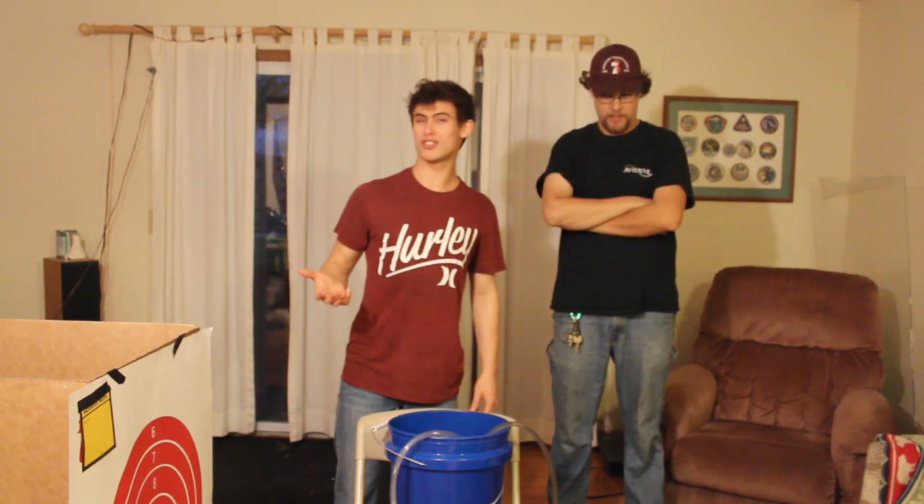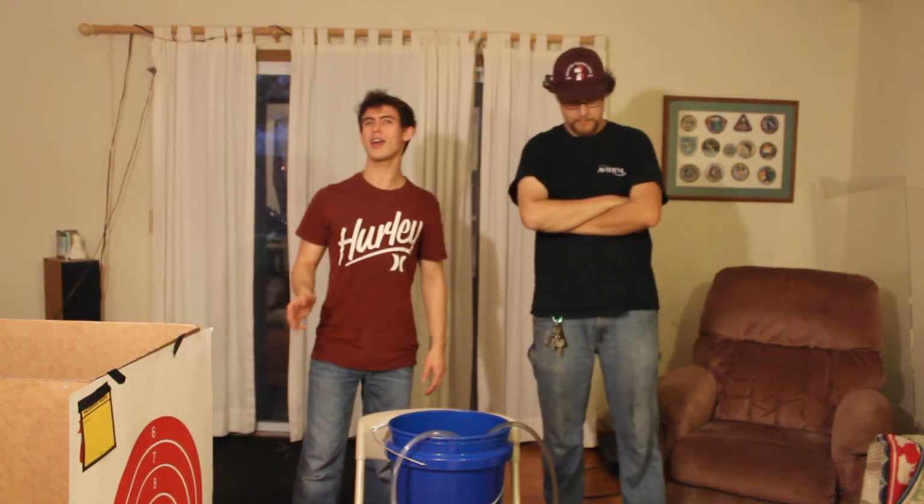Hey everybody, so for my 200,000 subscriber special, we got something really cool for you today. I'm with my buddy Wilson here, and we're working on an Erbium YAG laser.